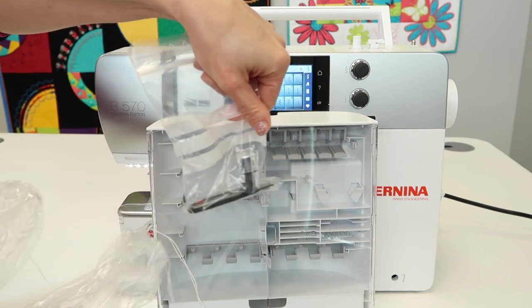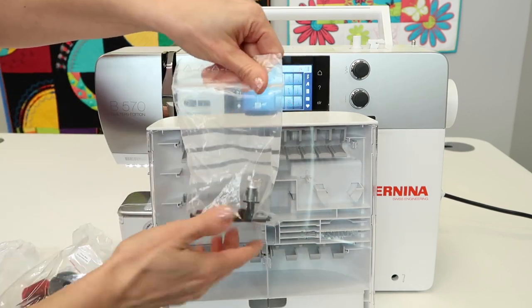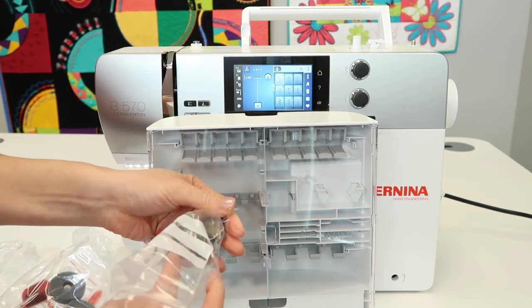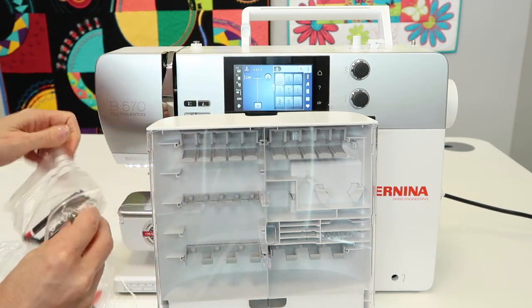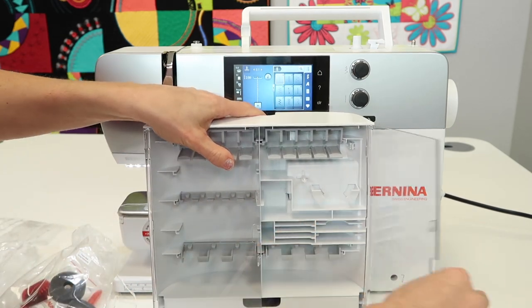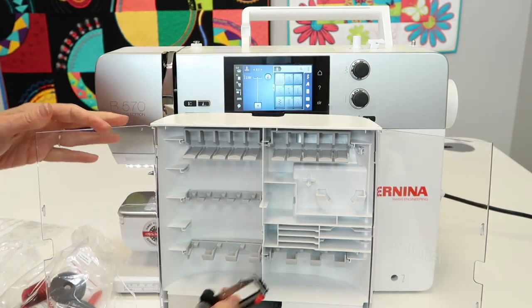Don't forget, there's one more foot that is down with the machine, loose in the box. Make sure you get this. This one is actually the buttonhole foot — it is an automatic buttonhole foot — and it all has specific homes for where these items fit.